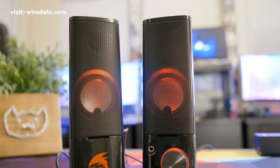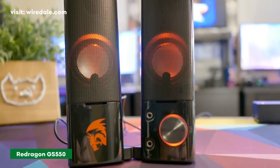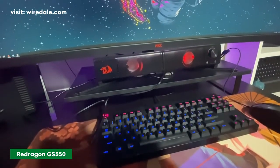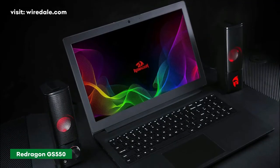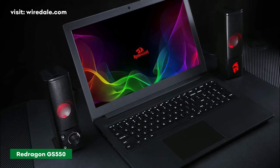The Red Dragon GS550 Orpheus is a 2.0 channel gaming stereo speaker with extremely high quality sound. It comes with incredible bass — each speaker consists of a 2-inch driver unit with a maximum of 3 watts power. The Red Dragon GS550 speakers are very portable due to their size and weight.